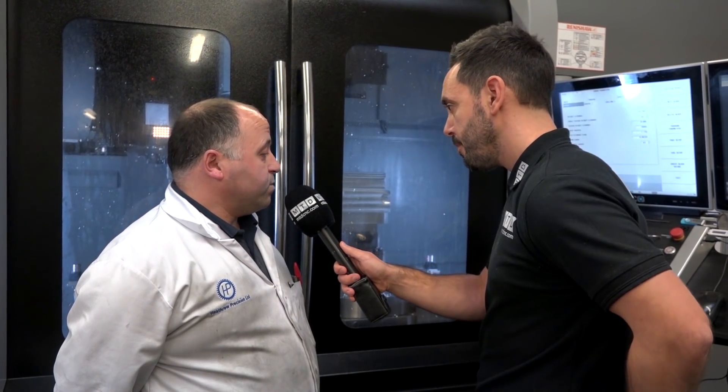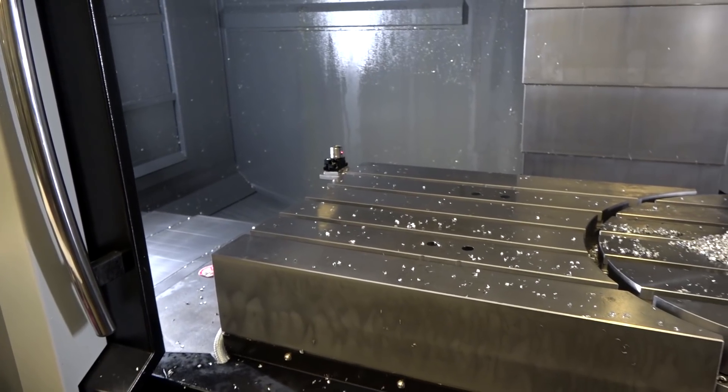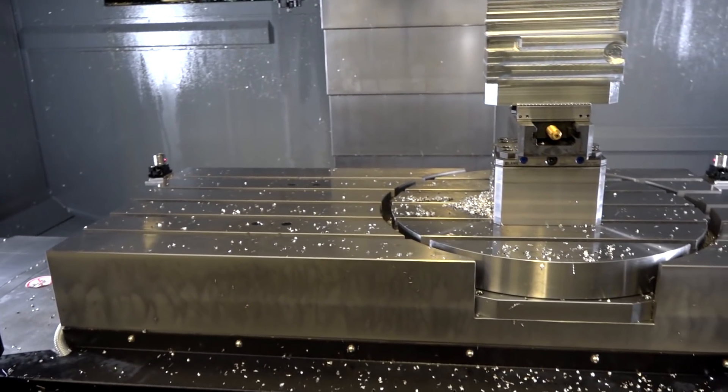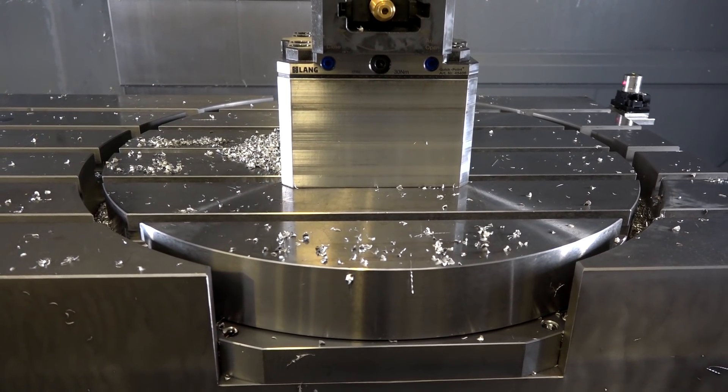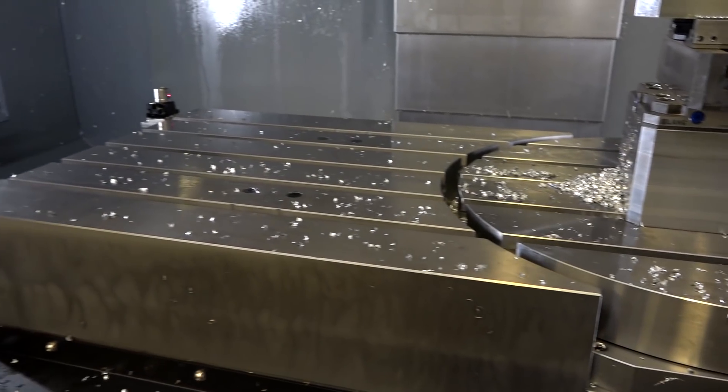So it's given you extra capacity and capabilities, but has it given you the versatility to approach work in different ways? Yeah, we found that it's brought down the number of ops we need to do on certain jobs. We may have had to do like three or four ops and now we can get down to two ops, which is great for increased productivity and less downtime for the machine as well.